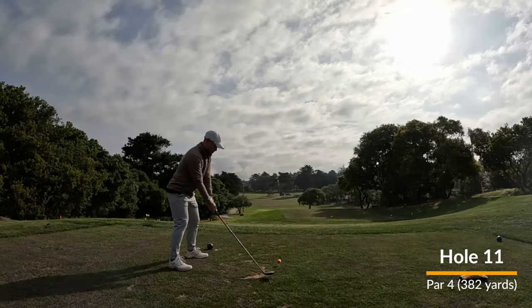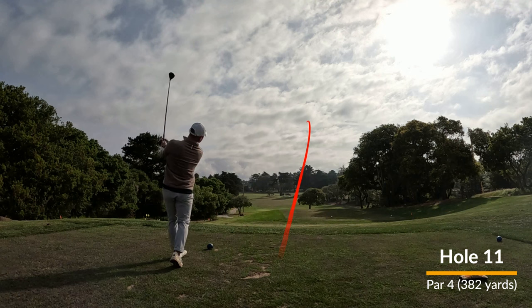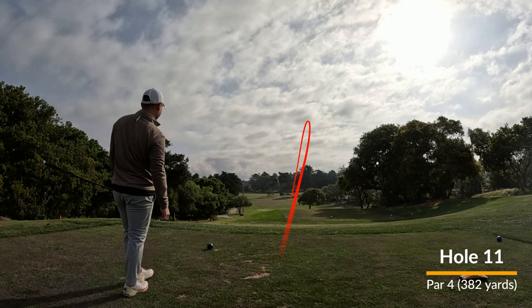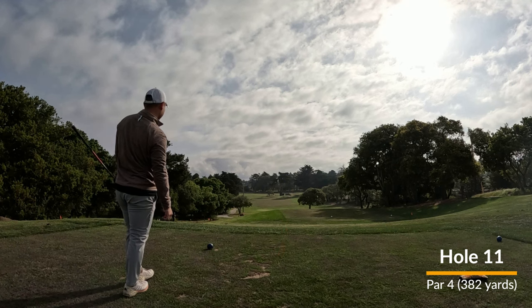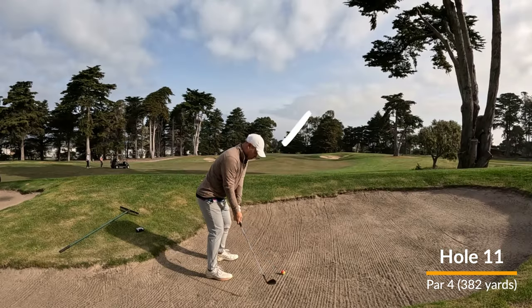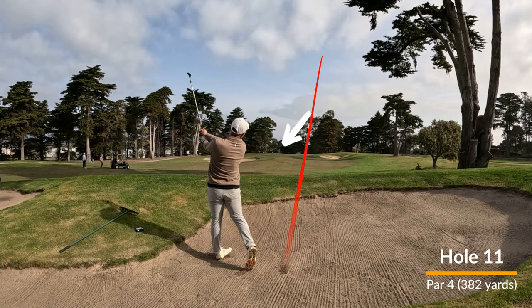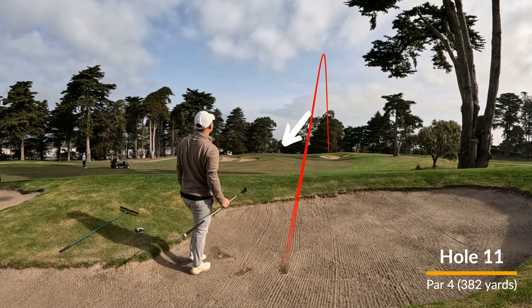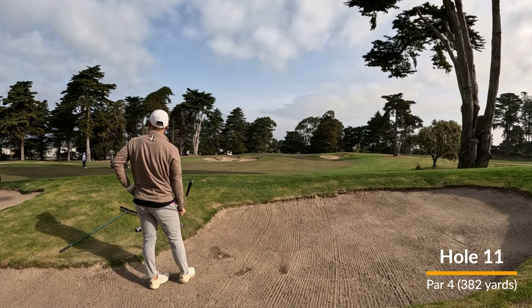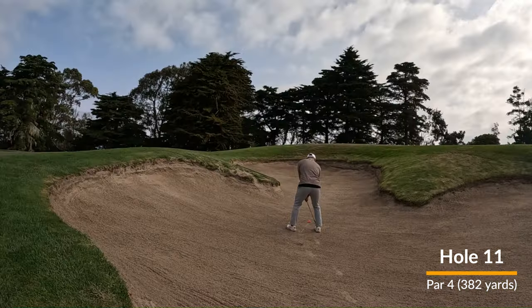Now holes 11 through 15, with the exception of hole 14, are known as combat corner. It's known for that because the architect of Bayonet Golf Course was a left-handed golfer with a massive slice. So what that means is that if you're a right-handed player and have a draw, these holes are going to be perfect for you.